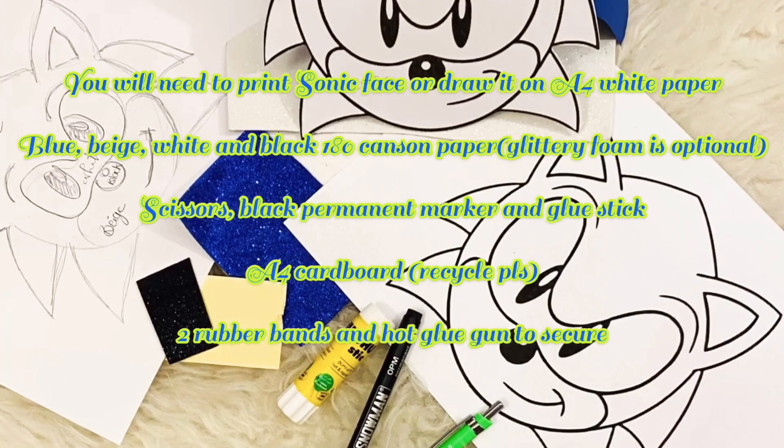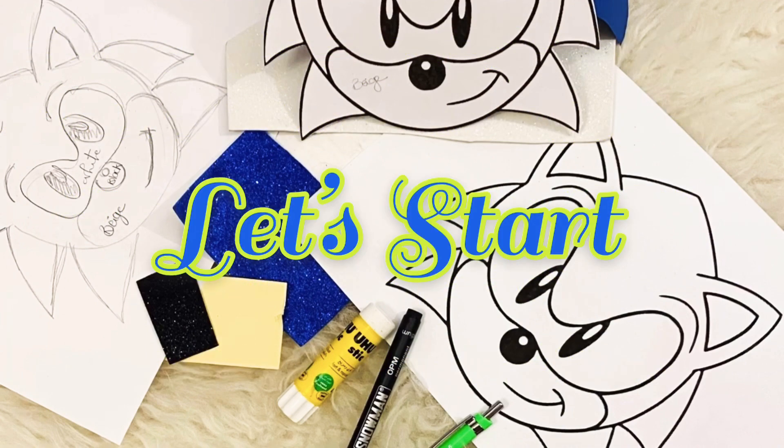Blue, beige, white, and black 180 A4 Canson paper. Glittery foam is optional. Scissors, black permanent marker, and glue stick. A4 size cardboard — remember to recycle. Two rubber bands and a hot glue gun to secure.